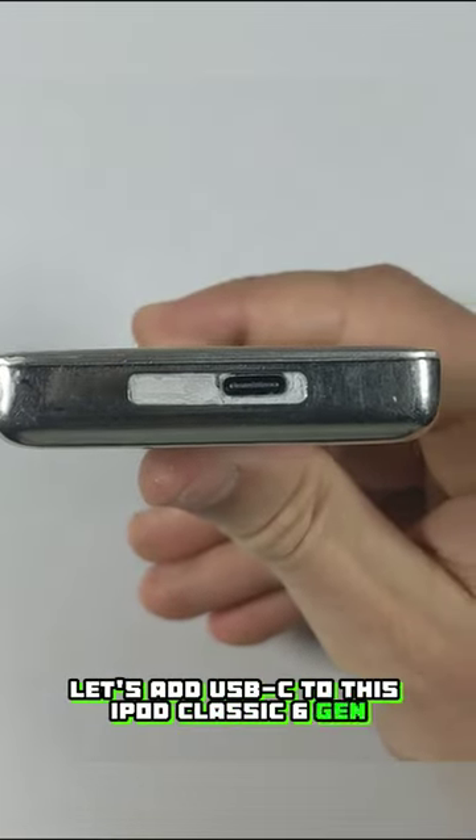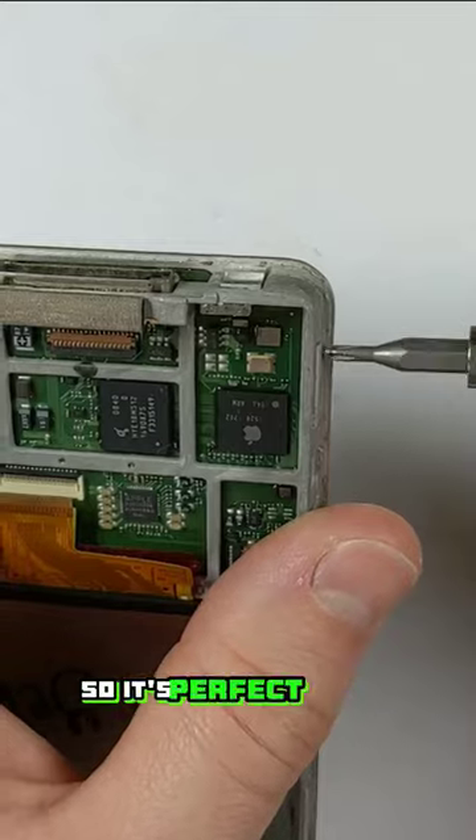Let's add USB-C to this iPod Classic 6th Gen. This one already had a broken charging port, so it's perfect to try this on.